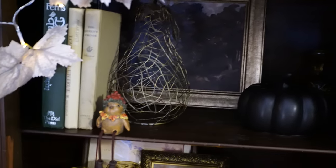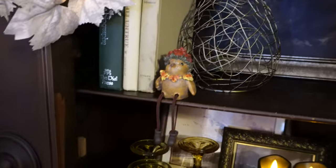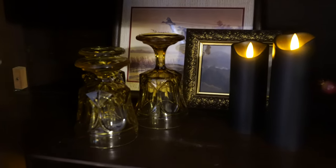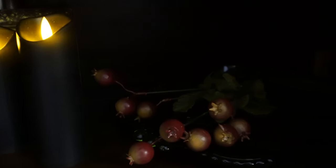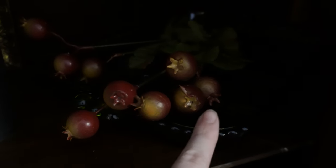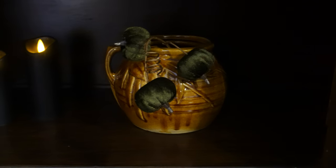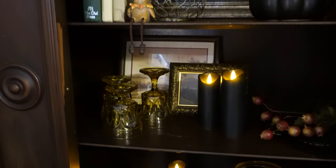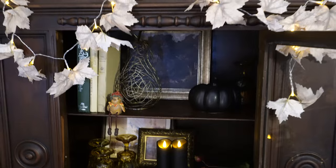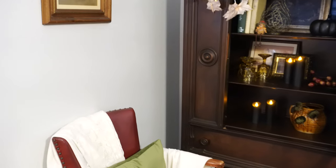I love thrifting. This little bird shelf sitter came from Hobby Lobby and was very affordable. We've got more thrifted glasses, thrifted pictures, candles, picks from Dollar Tree, and a little tray from an estate sale. Down here is a McCoy planter I got from a flea market, with some Dollar Tree pumpkins and candles — I think it looks really pretty and cozy.